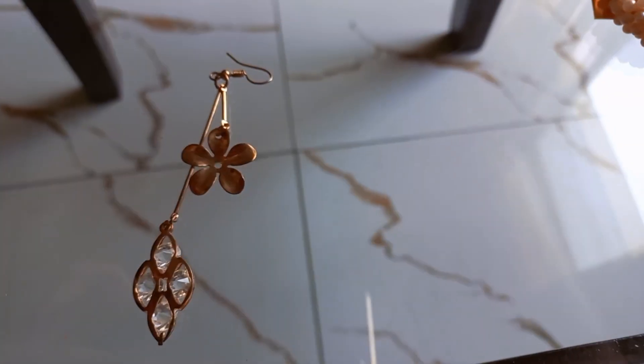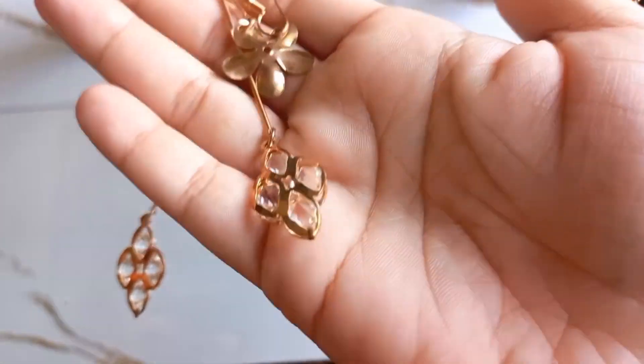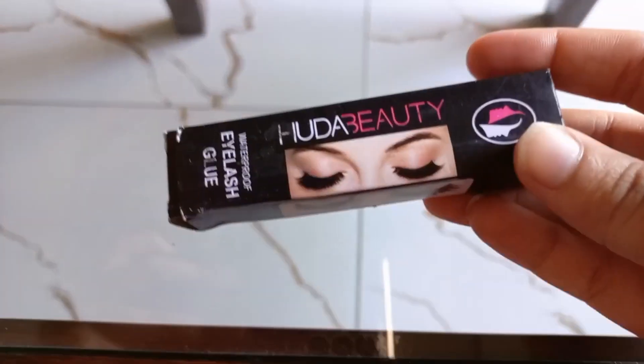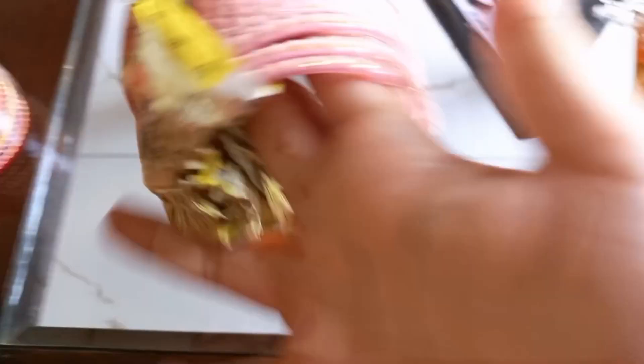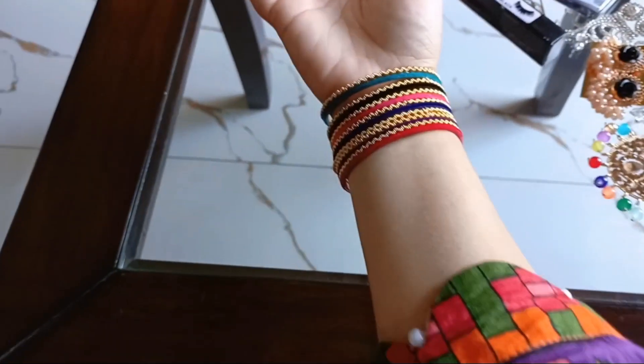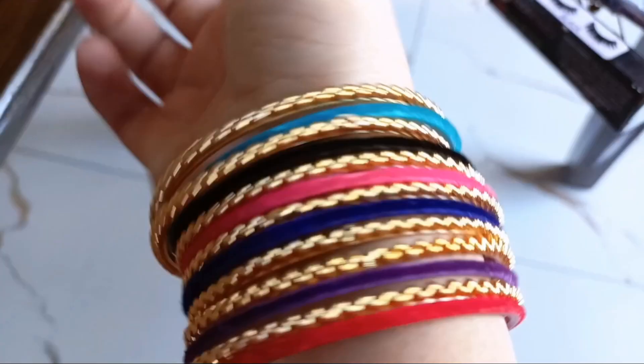You can wear them with jeans. I have taken all kinds of designs and I think this will look very good with any dress. I have also taken lashes with glue. These bangles are made of velvet coating. I think they will fit with any dress because these are multi-colored, so they will go easily with any dress.